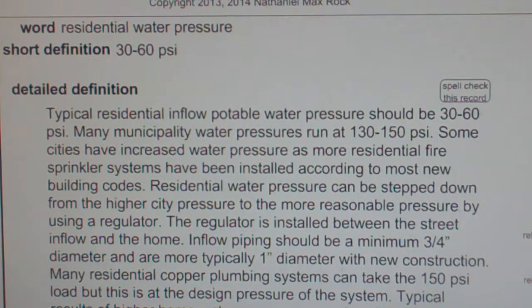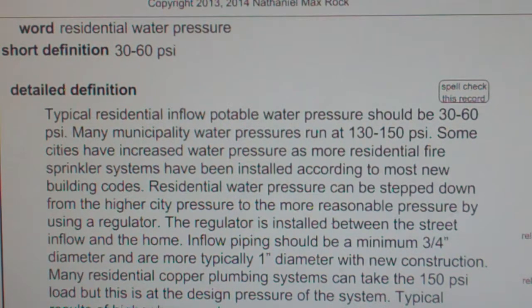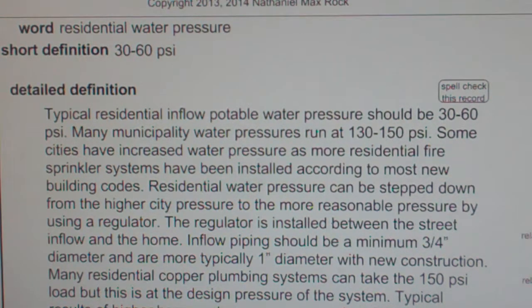Typical residential inflow potable water pressure should be 30-60 PSI. Many municipality water pressures run at 130-150 PSI. Some cities have increased water pressure as more residential fire sprinkler systems have been installed, according to most new building codes.